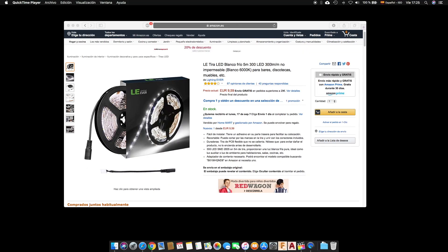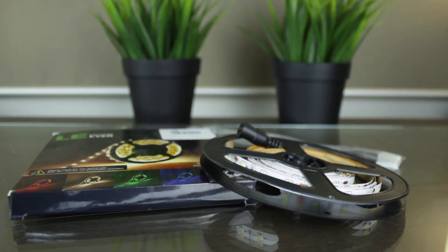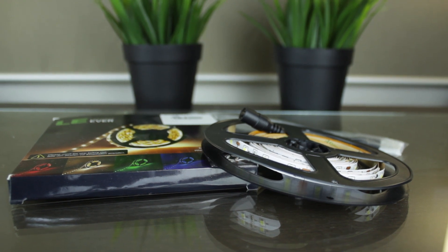Now I'm going to explain what I did, so you can do the same if you want. First, I bought from Amazon this cheap and powerful LED strip. It comes in a 5 meter long format and will generate a pure white light. By the way, all the products used in this video will be linked down in the description, so you can buy them from Amazon using our affiliate links.